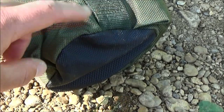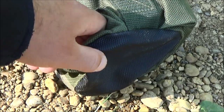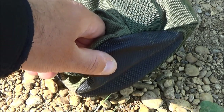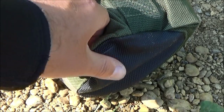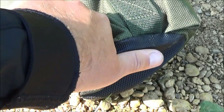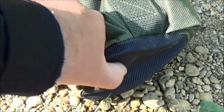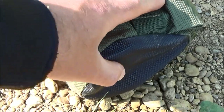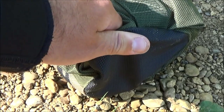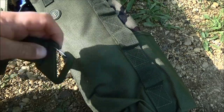Starting from the bottom and working our way up, you can see straight away there's a nice hard-wearing wipe-clean base. This quiver accommodates four rods, potentially a brolly and a landing net sling, so it's going to be carrying a fair amount of weight. If you're putting it down on gravel it can be prone to rubbing and wearing away, so this hard-wearing base ensures nothing ends up ripping, tearing, or poking through the bottom. It's certainly going to last the length of time.